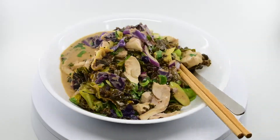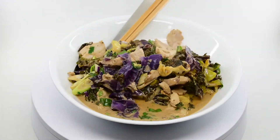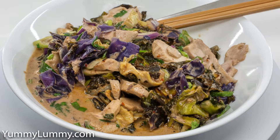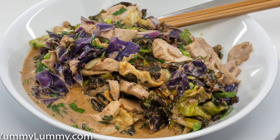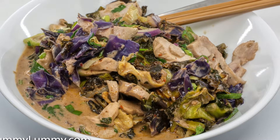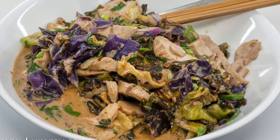I then added in a small tin of coconut cream and allowed it all to simmer. With the heat still on I stirred through slices of sous vide chicken thigh and when it had all warmed through I turned the heat off. I then stirred through chopped spring onions, coriander and red onion.